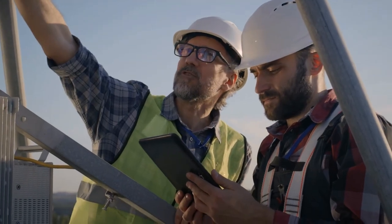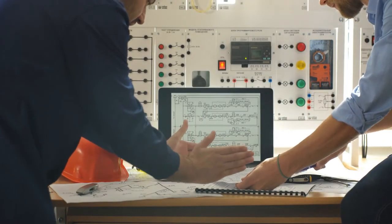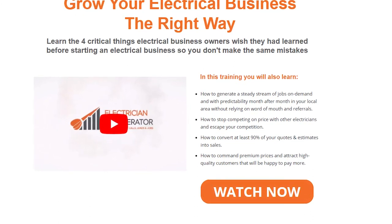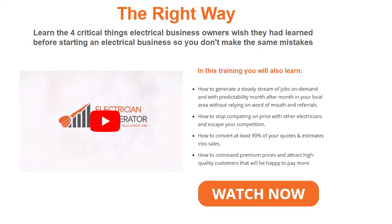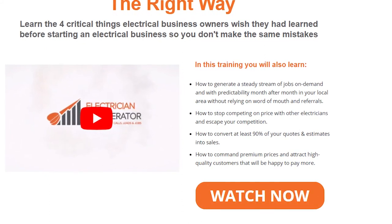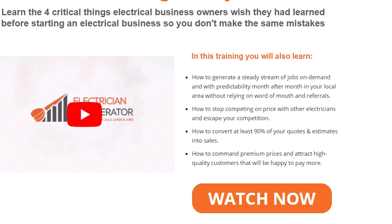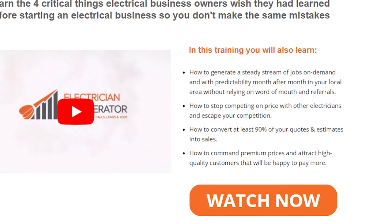If you're already an electrician running your own business or just about to start, you must learn the four critical things electrical business owners wish they had learned before starting so you don't make the same mistakes. Electrician Accelerator has put together a free training video you can watch right now that will show you exactly how to start, grow, and build your electrical business the right way — to consistently guarantee profitable work, free up your time, reduce stress levels, and have a sustainable and more profitable business. You'll also learn how to generate a steady stream of jobs on demand month after month, stop competing on price with other electricians, convert at least 90% of your quotes and estimates into sales, and command premium prices to attract high-quality customers. Click on the link in the description below the video.